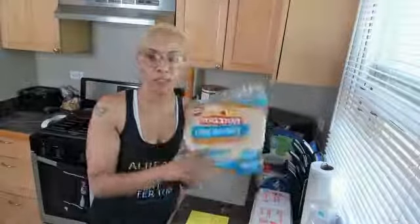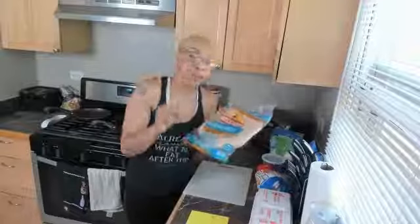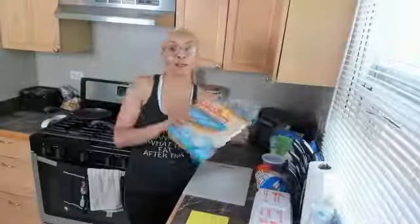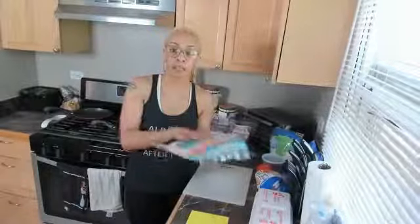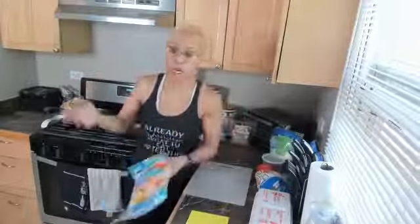I got the carb-balanced tortillas. You can find these basically anywhere, but all I'm asking is that you look — most stores now have a whole tortilla section. I love it because I will put almost anything in a tortilla. I like this one because it is lower in carbs and higher in fiber. But you can choose what you're looking for — whole wheat, all flour, spinach, whatever.